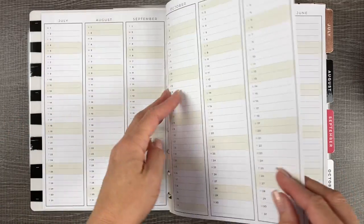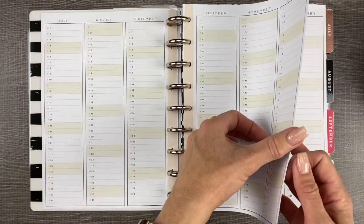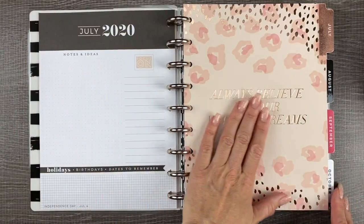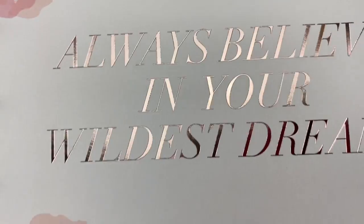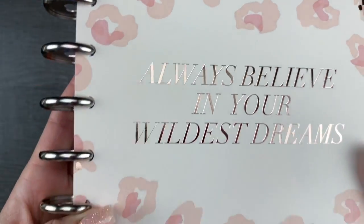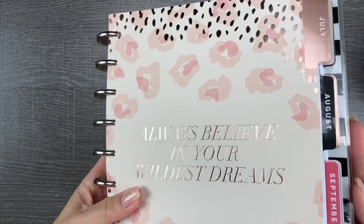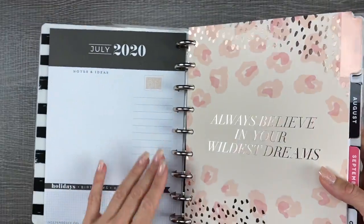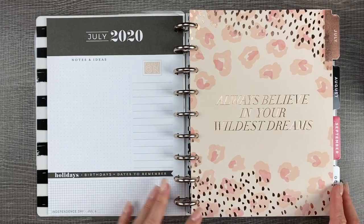Since this planner starts in July, the overview pages start in July and run through the full year to December 2021. Look how pretty! We're going to see this planner up close in this flip through — that is rose gold, and the discs are blush. They're not actually rose gold, which means they're like silver with kind of a tint of rose gold to them.